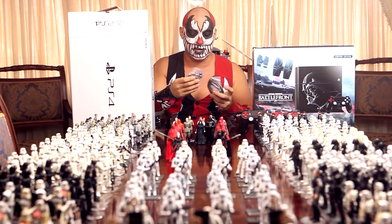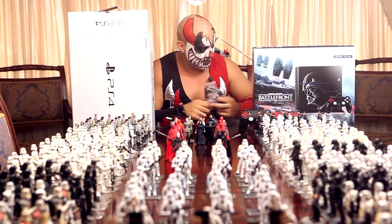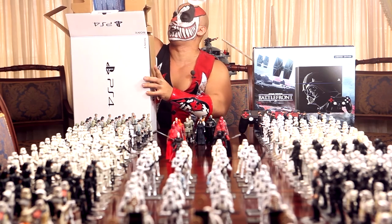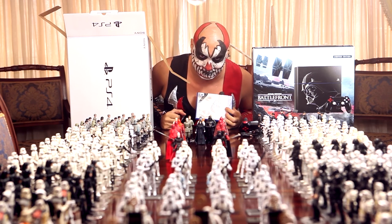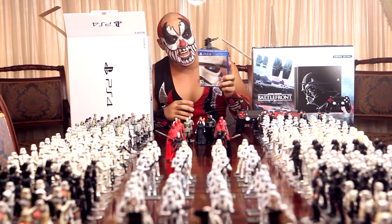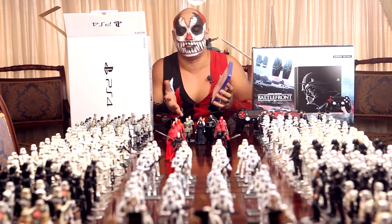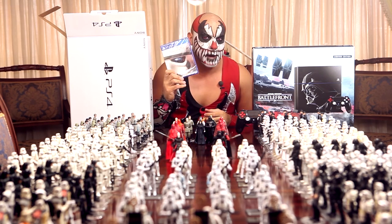We have the regular headsets and HDMI cables — you don't care about that. Okay, here it comes — the big one! Here it comes! We have the game. I'm glad that it's a physical game, because sometimes they bring just a voucher for the digital copy and I hate that, because I'm a collector and stuff. Let's open this bad boy!